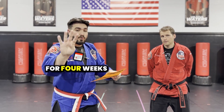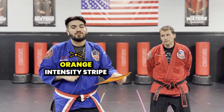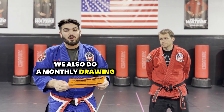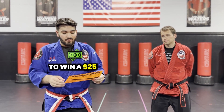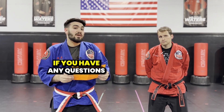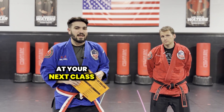Once you complete this for four weeks, you can turn it into your instructor and receive an orange intensity stripe on your belt for completing the intensity list challenge. We also do a monthly drawing for this challenge, where you can be entered in to win a $25 SKC shop gift card that you can use for yourself or for your student here at SKC. If you have any questions on how to complete this intensity list, come see your instructor at your class.